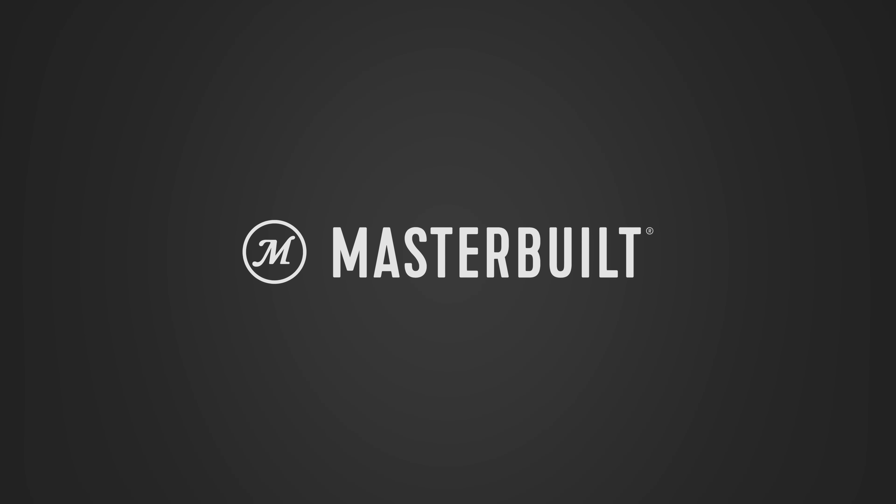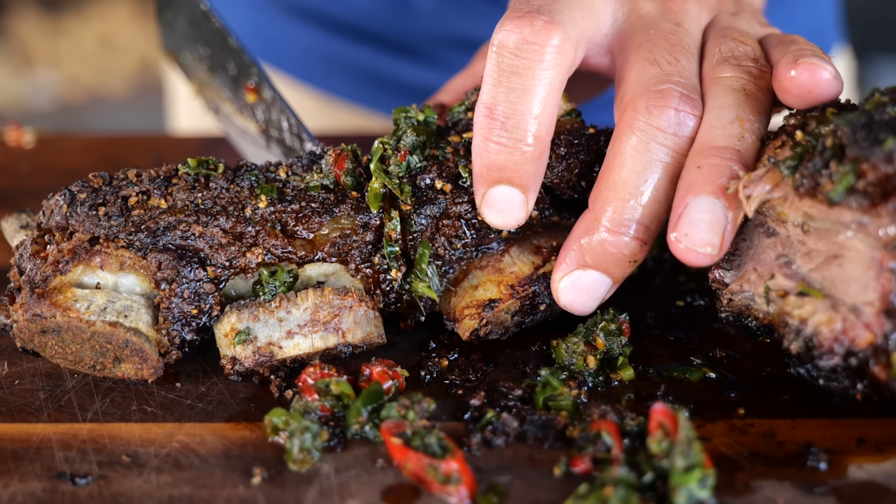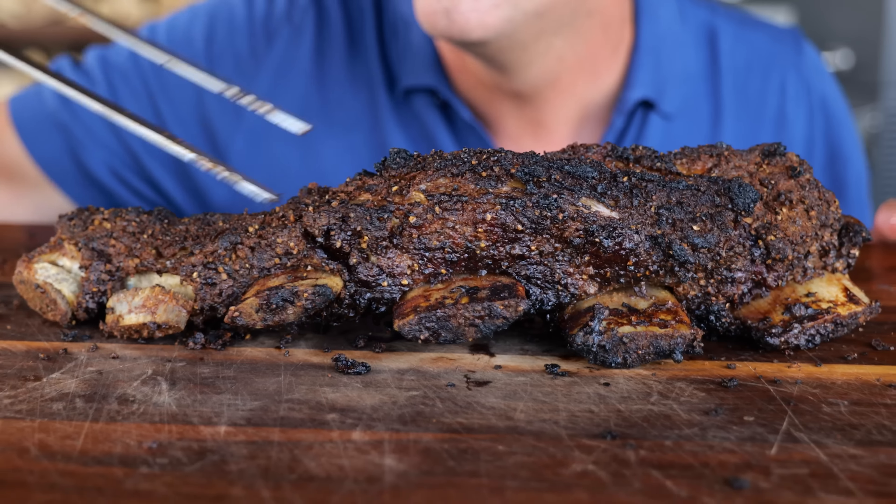Big thanks to Master Build for sponsoring this video. I'm going to show you how to get an extra crispy crust on your beef ribs called Bark.